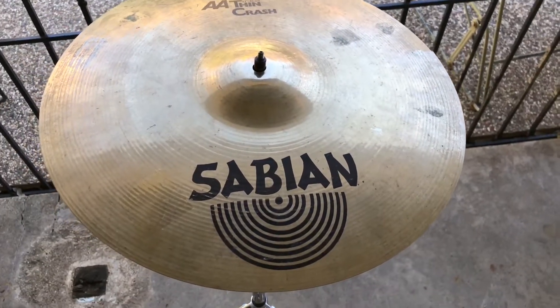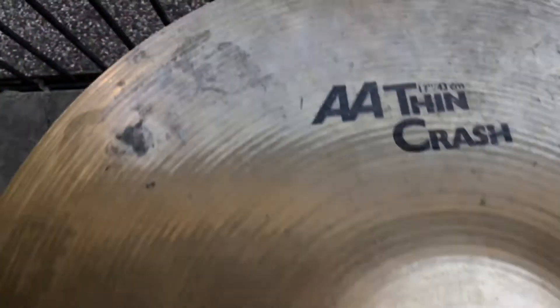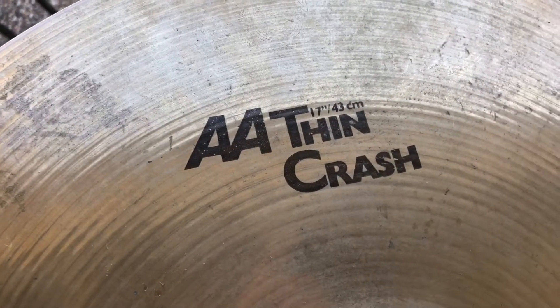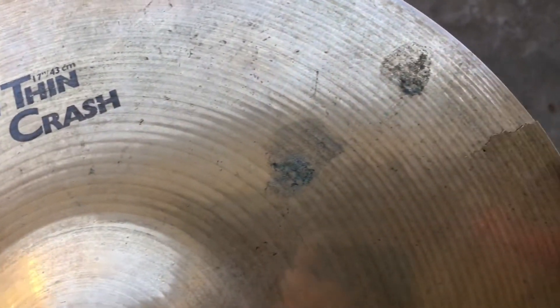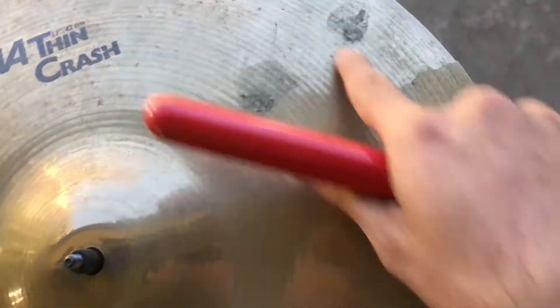Good morning and salutations y'all. Today we got a Sabian AA Thin 17-inch crash, and we got a little cracked guy right here — we're just going to waive that part out.